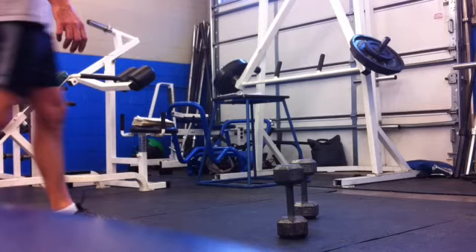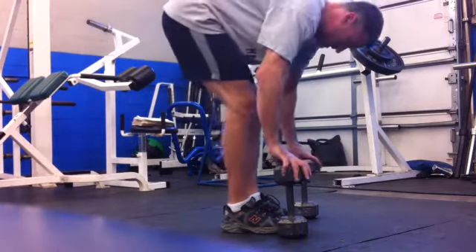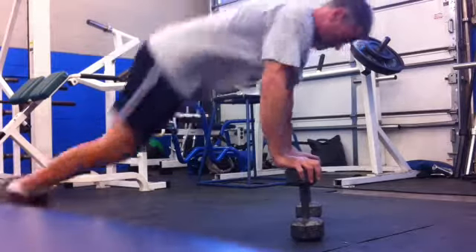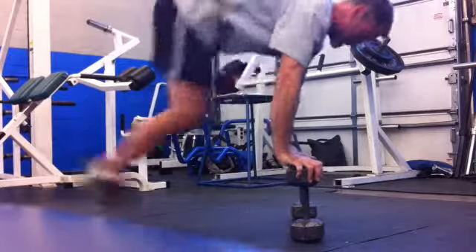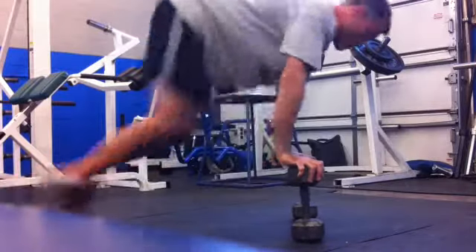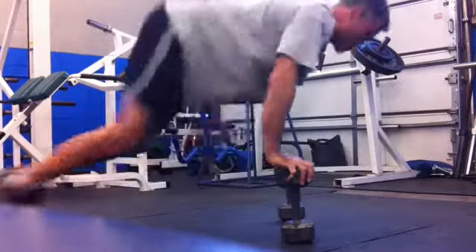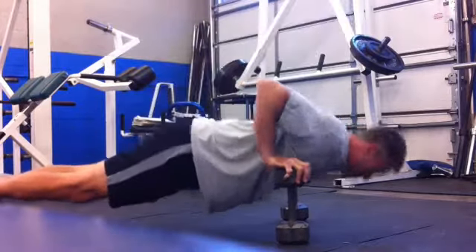Here you go — Madman Burpees. Develop your grip strength for wrestling while conditioning. 25lb dumbbells. Couldn't handle heavier, as you'll see later.